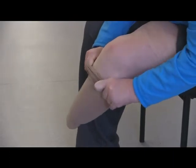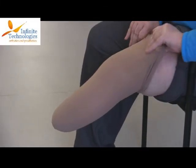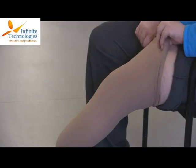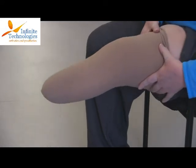In this video, our model will demonstrate how to apply a below-the-knee shrinker. As the shrinker is applied over her limb, she bunches up the shrinker prior to application. This enables the shrinker to be easily pulled all the way up, and also ensures that there are no wrinkles or excess material on the distal end of her limb.